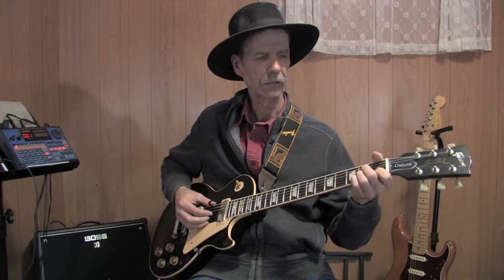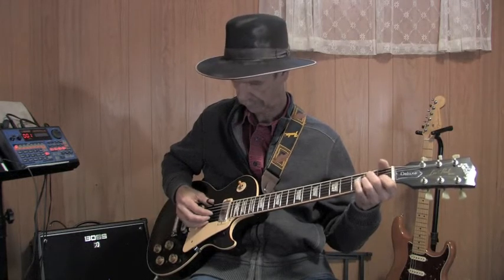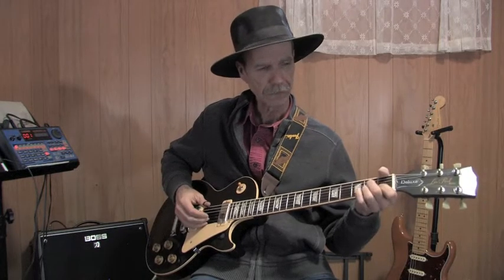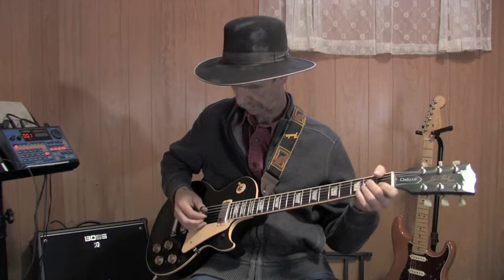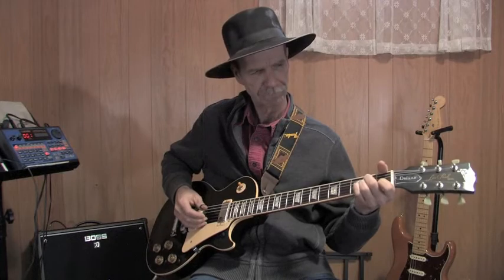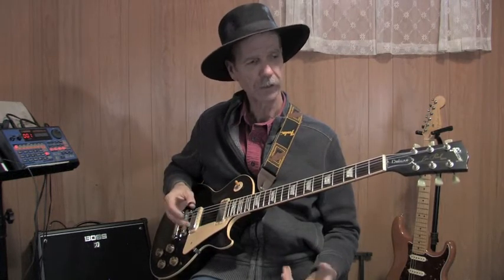The next technique is hammer-ons and pull-offs. We'll start with the pull-off. The pull-off will be syncopated — when I pull off this second string to an open note, it will happen right on top of my sixth-string bass. As soon as that pull-off hits, it's always on top of the bass.